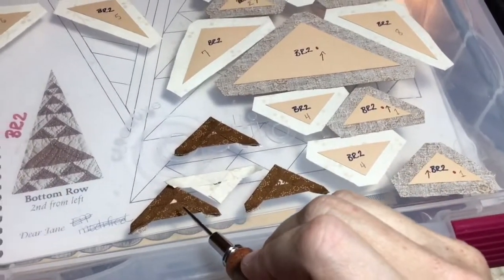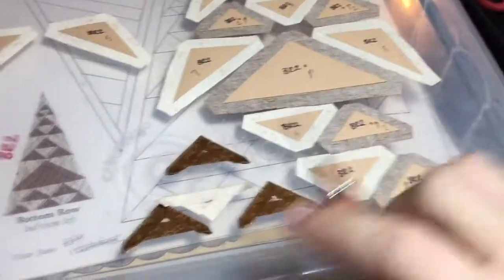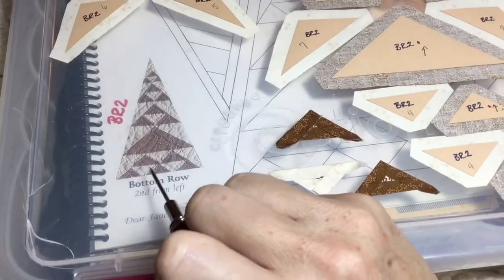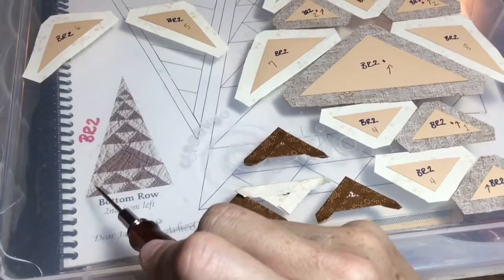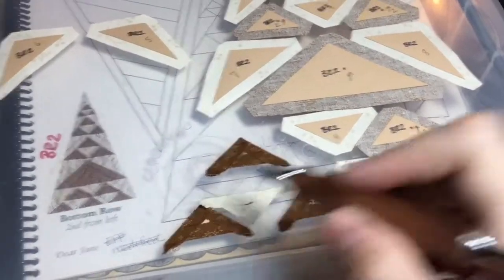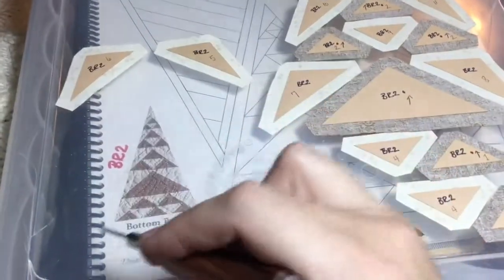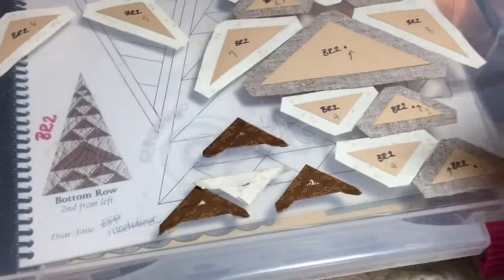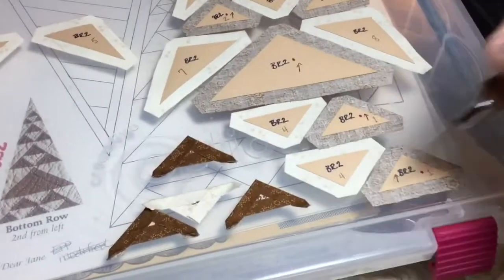I'm going to assemble these in a row first — these five pieces and then these three — and then I will connect them and put on the side pieces to finish off that entire section. I will stitch them and baste them as I'm stitching so I can make sure I've got the right pieces in the right locations.